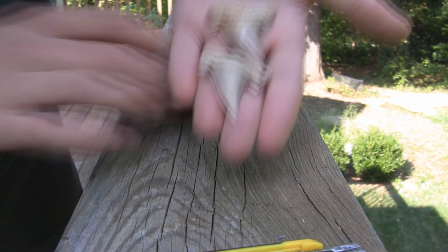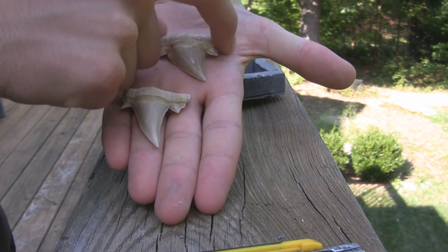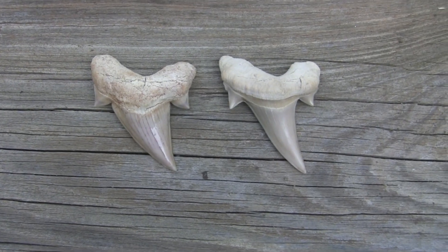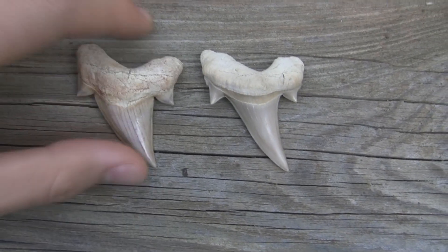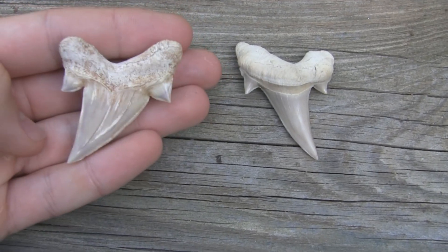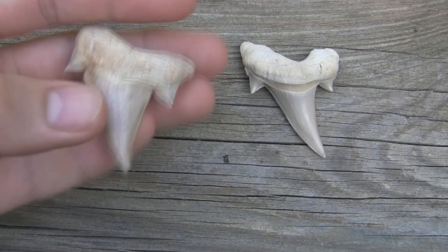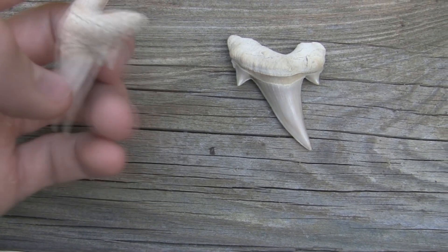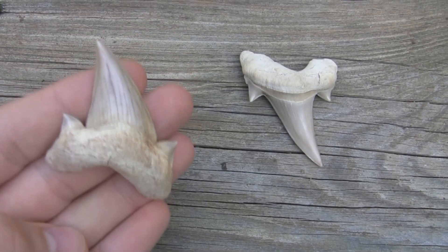So what I got in the mail are Otodus teeth. Here are the close-ups of the shark teeth — like I said, they're Otodus obliquus teeth. They're from Morocco, from the Paleocene-Eocene epochs. They're really nice — you can see those huge cusps on the side, they look really nice.